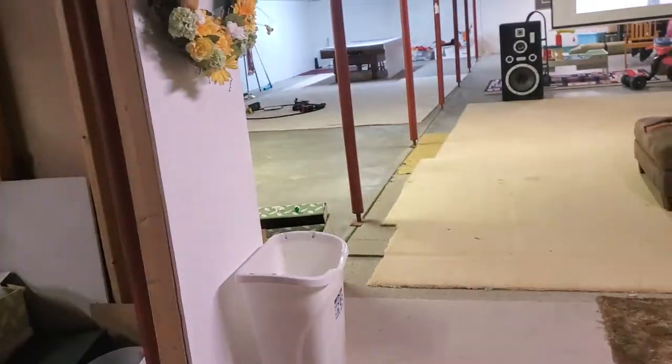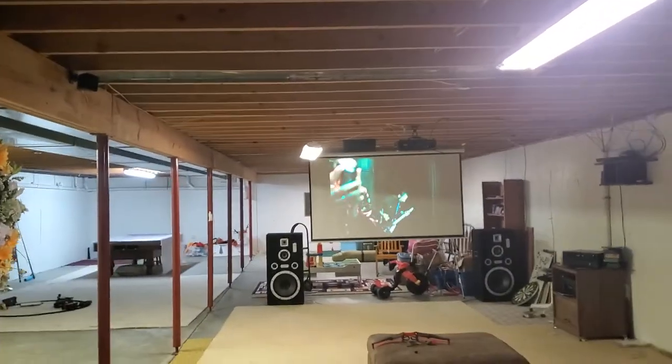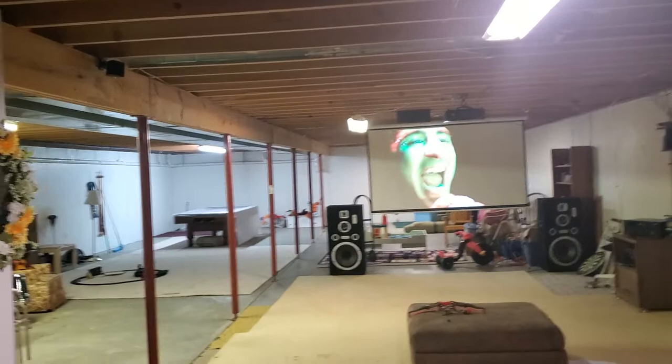Actually, I don't want to show the whole thing because it's copyrighted music right there, but you get the idea. So that's the 100 to 110 inch projector screen.